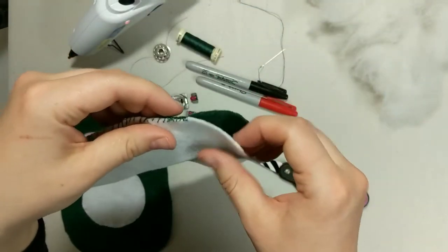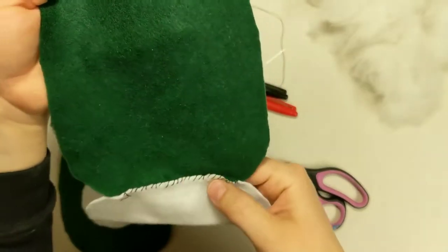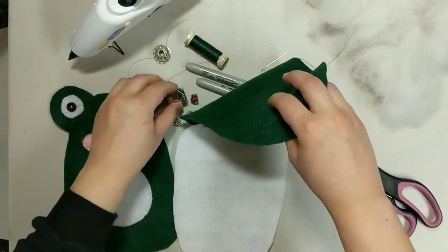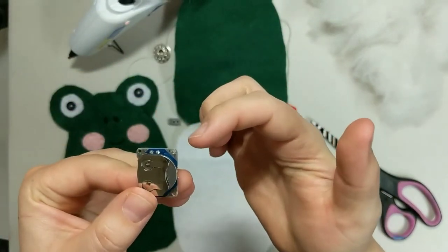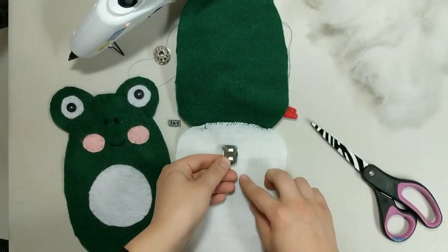Now we can place our components. Open it up so you can see the stitching, and we're going to place the battery pack. We're actually going to turn it so that we have a positive and a negative terminal facing this way.